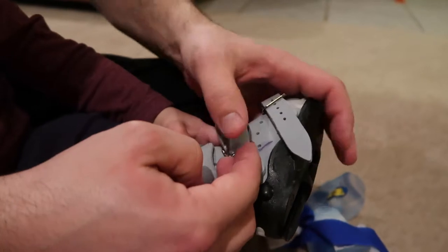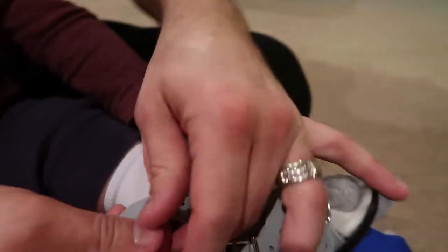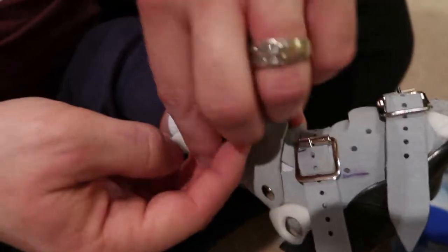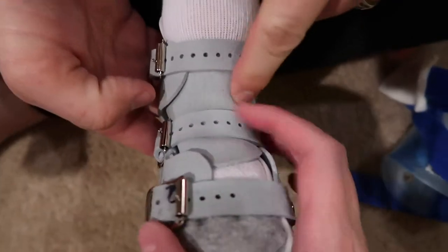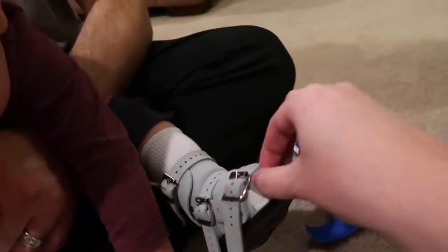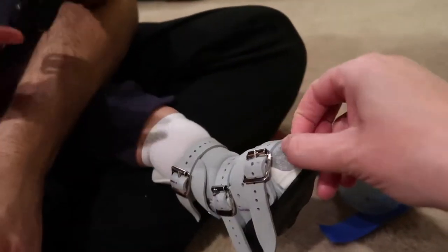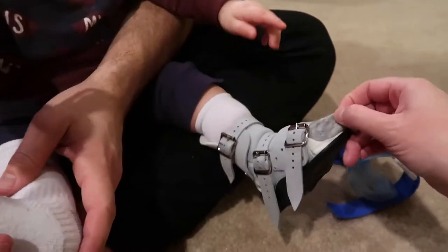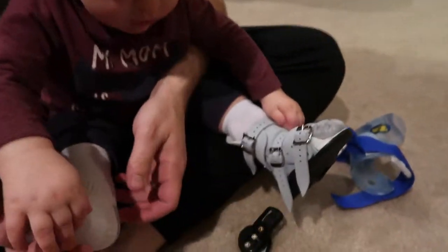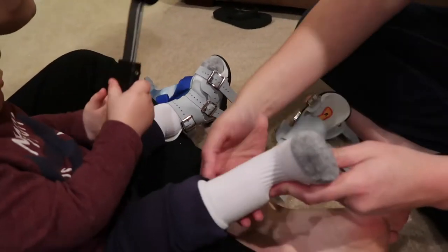Before you buckle, check to make sure everything is down smoothly. A lot of times the tongue of the shoe will bunch up, so you want to make sure it's flat with no spots bunching. Also, once you have it done, give the sock a little pull at the bottom and the top to make sure there are no wrinkles in the sock, because any wrinkle can cause a blister.